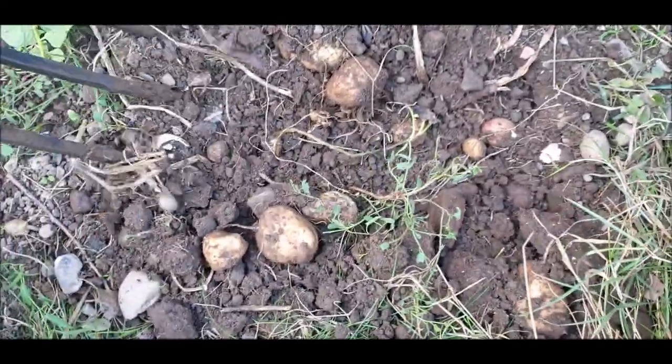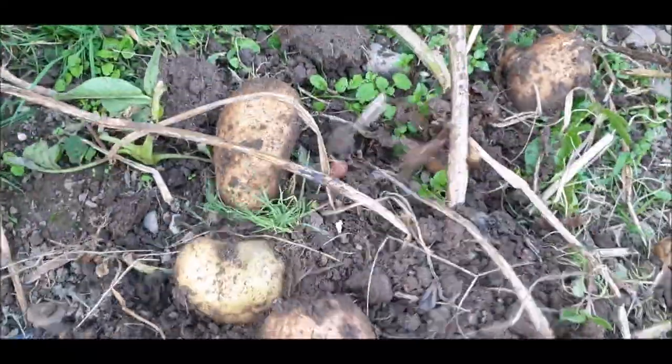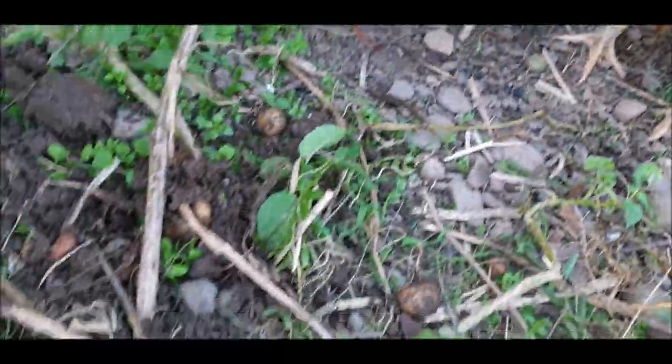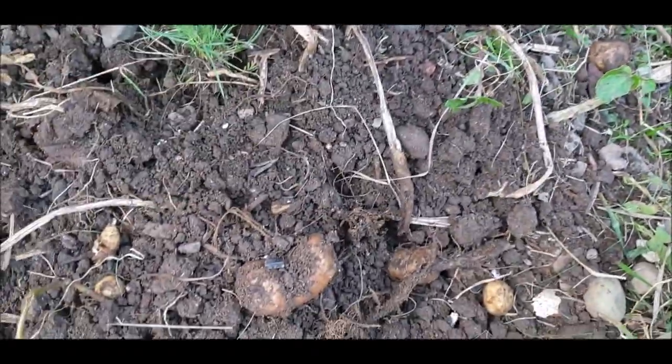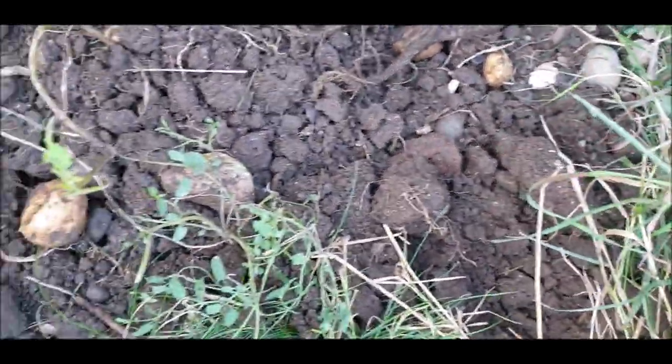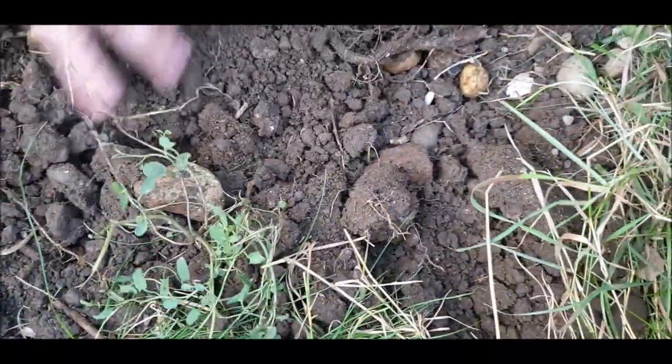Look at that - what a nice little collection. Look at that one. Look at that chicken - slightly green, just chop that bit off. Too many for tonight really, isn't it? No, that's good. I'll put the fork through that one. Put them down there and give them a wash.